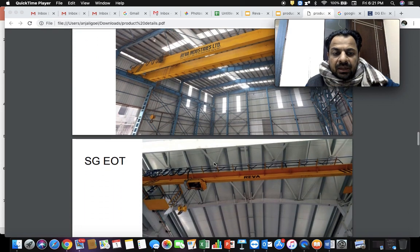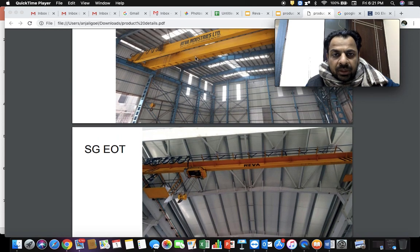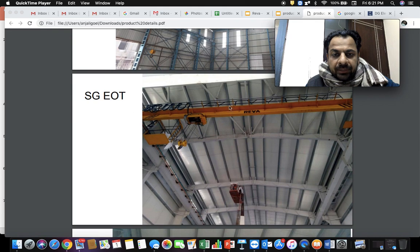Next comes the single girder crane category. A single girder crane, as the name suggests, has a single girder — unlike double girder cranes which have two. Typically a hoist is attached to a single girder crane: the hoist is mounted on the girder and the complete unit is now known as a single girder crane. The up and down motion is done by the gearbox which moves the hooks up and down, and the cross travel gearbox and motor move along the complete length of the girder — also known as the crane's span. Long travel motion happens in the perpendicular direction.